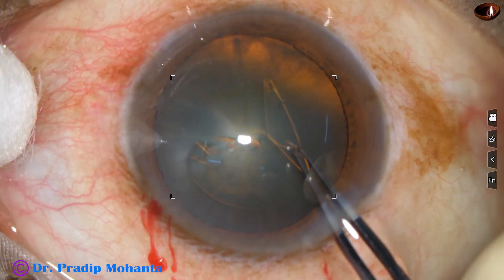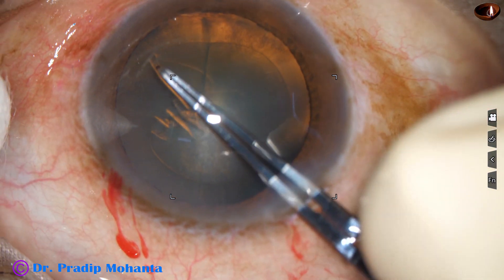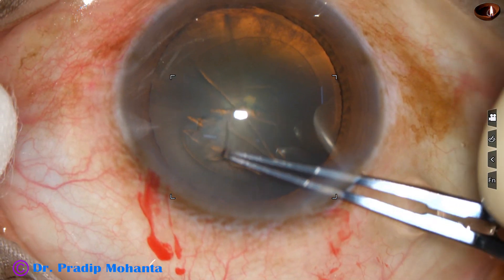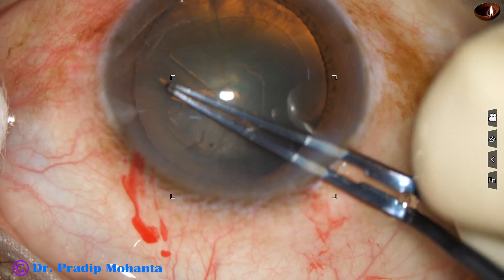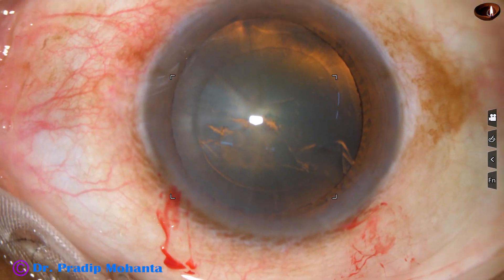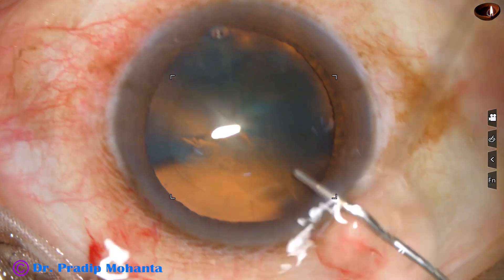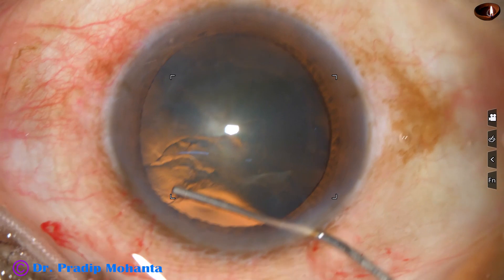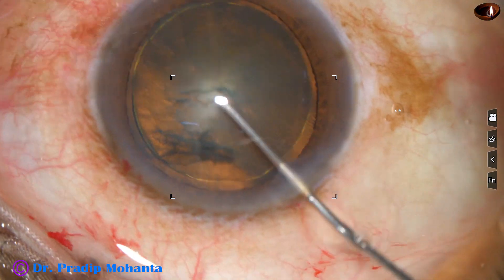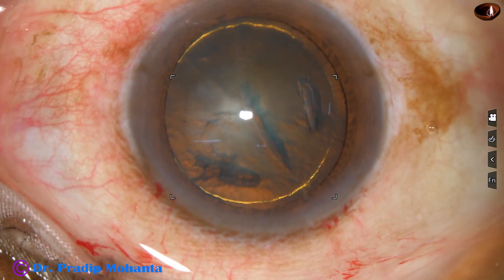This capsular tag is guided all around to get an adequately sized rhexis of about 5.5 millimeters. Now hydrodissection is done very gently with a 27-gauge cannula. This is a soft cataract.